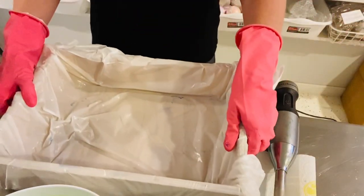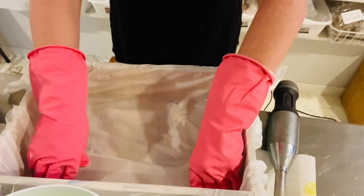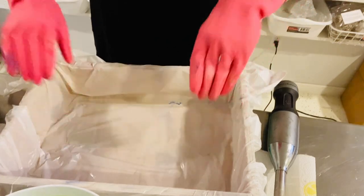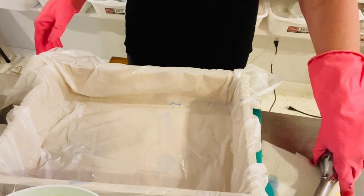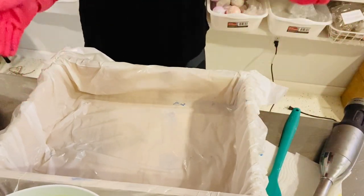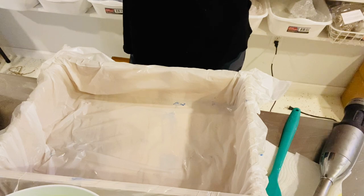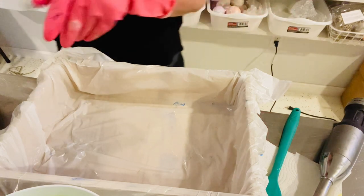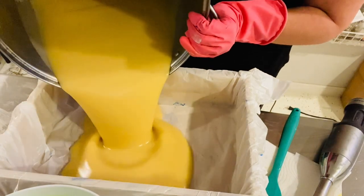I use trash bags to line my molds — I don't use perfectly lined parchment paper because quite frankly it takes way too long and I've tried it and just can't seem to get it perfect. I have to do what works for me to scale and do larger batches. There's a girl from a small business group I was in, another soap maker who's grown very quickly and is in big box stores, and she does her soaps exactly like I do — so that's validation enough for me.